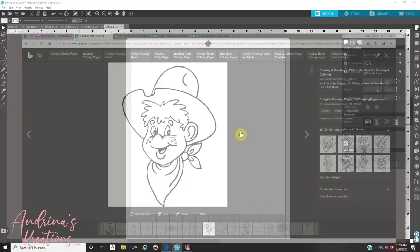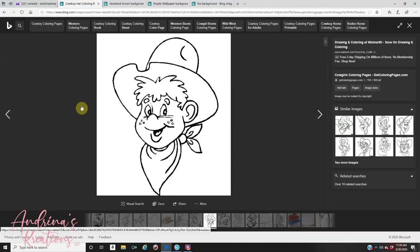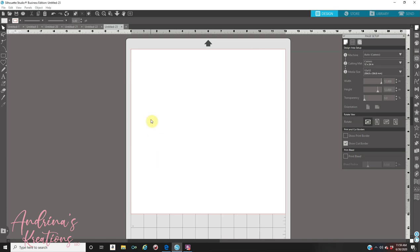After that, you're going to go to Google and look up the coloring page of your choice. You can look up unicorn, mermaids, anything — whatever theme you are doing, that's what you're going to search for. Then you're going to click on the image that you want. After you click on the image, you're going to right-click and copy it, then go to Silhouette, right-click, and paste it.